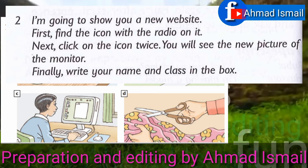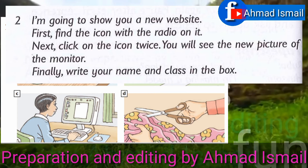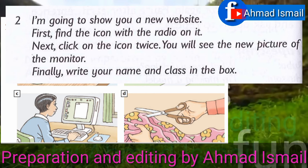I'm going to show you a new website. First, find the icon with the radio on it. Next, click on the icon twice. You will see the new picture of the monitor. Finally, write your name and class in the box.